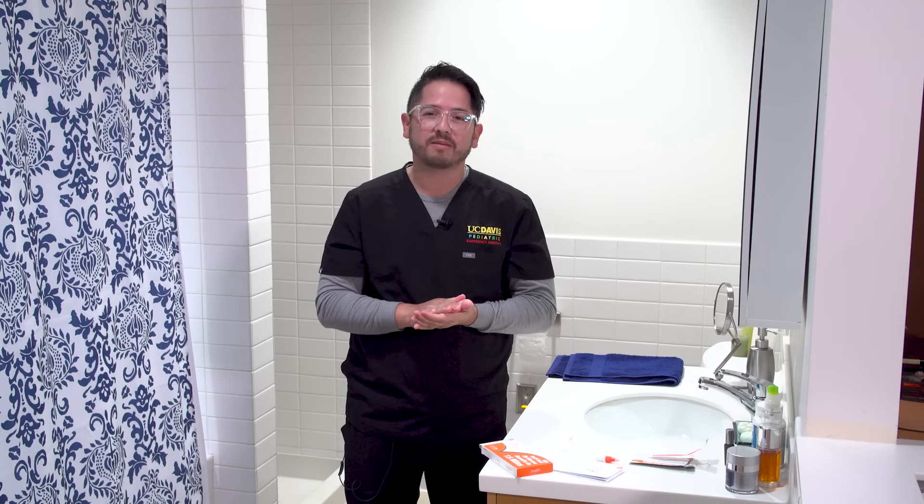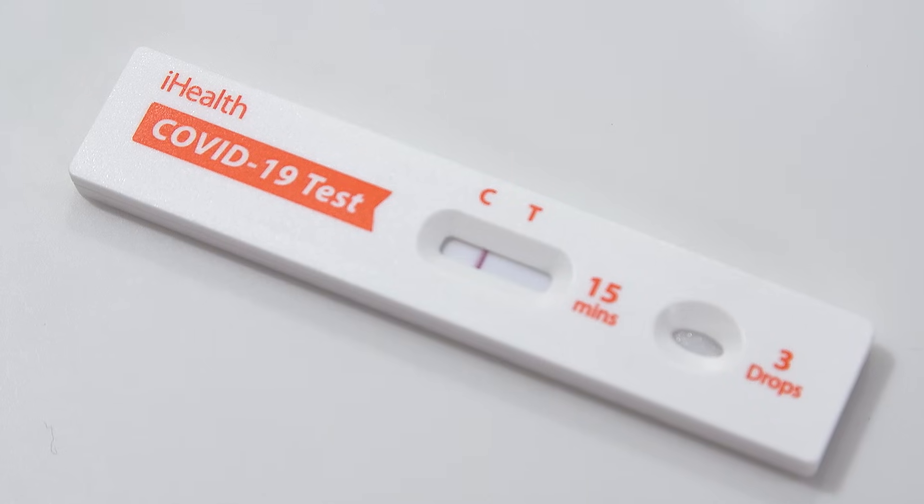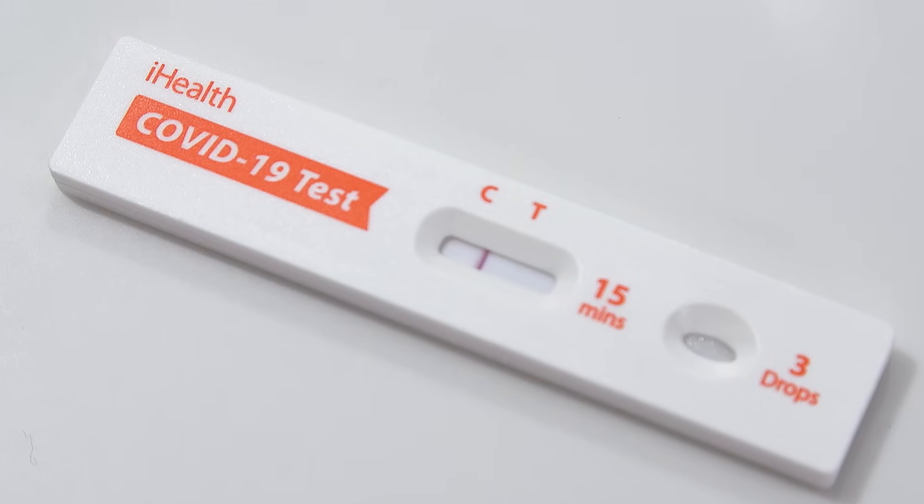Now comes the hardest part and that's waiting. The best thing to do is to set a timer on your phone for 15 minutes. After 15 minutes you can read your results. You'll look for one of two things. You'll look for a line at the C which is the control, and then if you are positive you'll see a line at the T which is your test results. Doesn't matter how faint or how bright the result is, but if you have that line at the T then your test is positive for COVID-19.